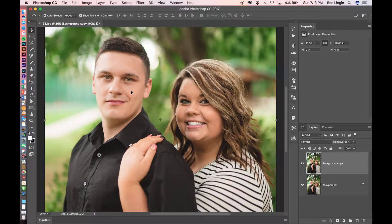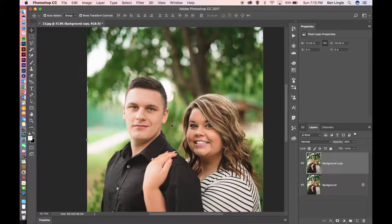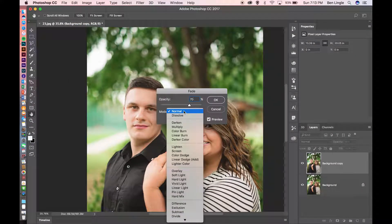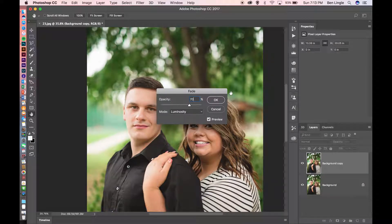If we actually zoom in here and I turn this layer off, we can see that there is actually quite a lot of sharpening that's already been added, but this is not the end of this tutorial. The next thing we're going to do is come up to the Edit panel and go to Fade Unsharp Mask. We're going to make the opacity 70% and change this to Luminosity and click OK.